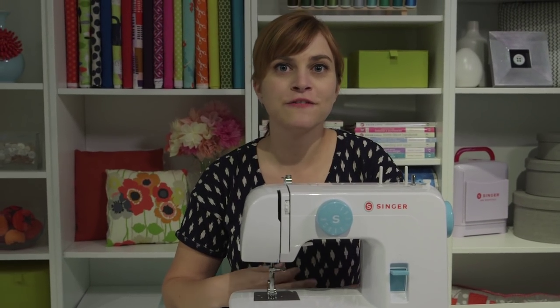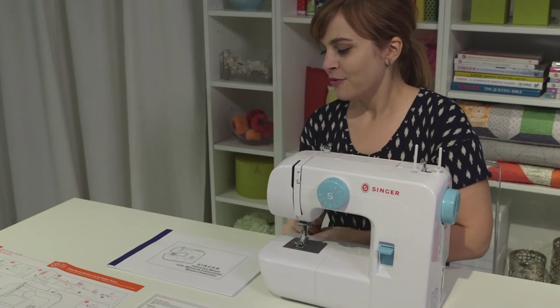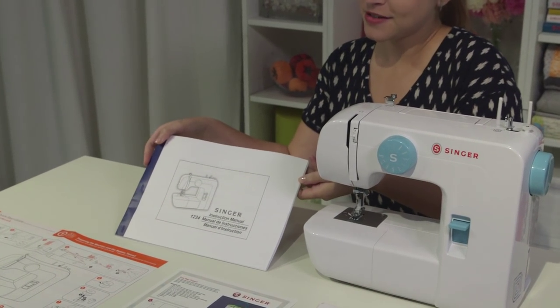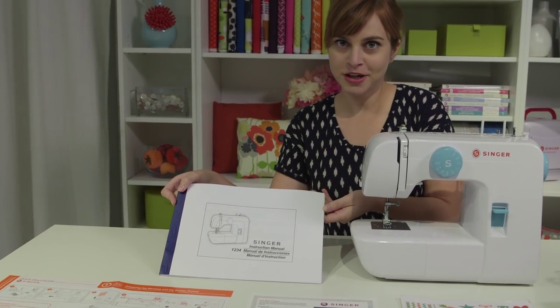First we're going to go over what comes in the box and how it all looks when you first pull it out. You have your machine, obviously. We have the instruction manual, which is this right here. This is something you definitely want to hang on to — don't throw it away because there's lots of good information in it.